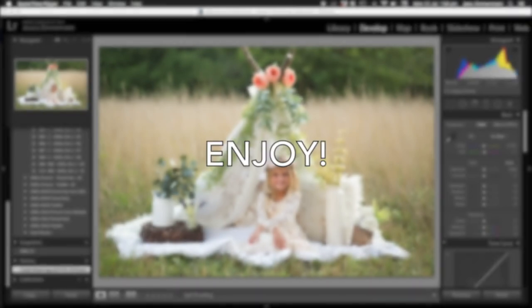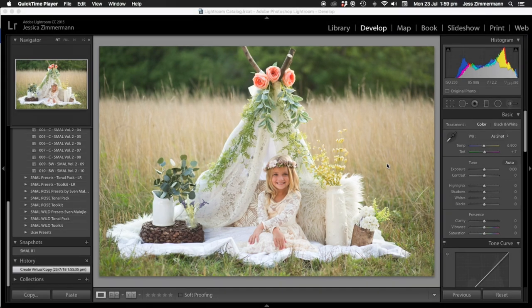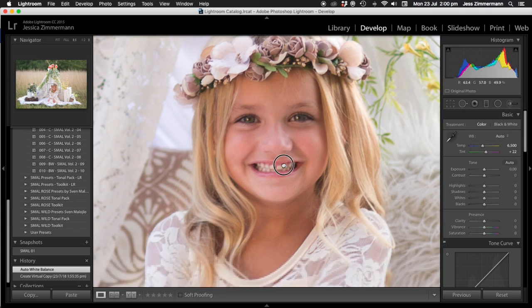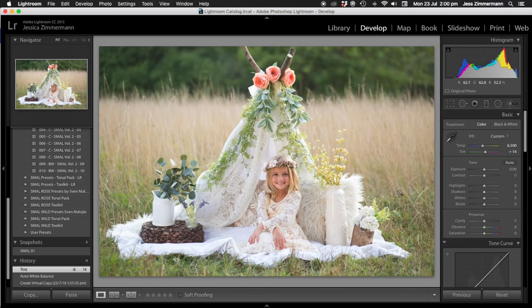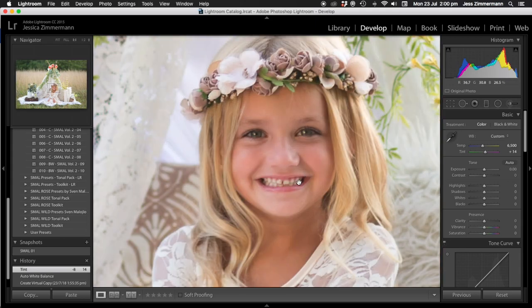Thank you so much for watching, guys. Okay, so I just brought it in. I'm sorry if my voice is a little bit echoey — I can't find my headphones so I'm just using my computer microphone. I'm going to do an auto white balance. It's a little bit too pink for me with these presets. I heavily go off skin tones, so I'm not going to worry about the rest of the photo — I'm just going to get her skin tones to where I want them, so I'll bring it down to about 14.